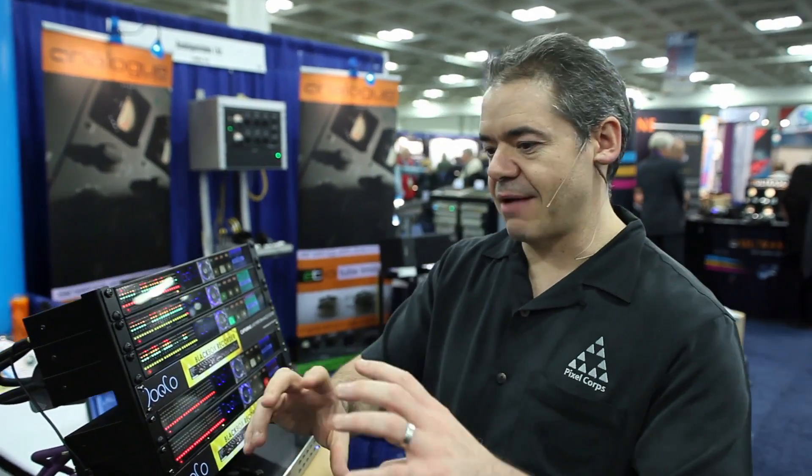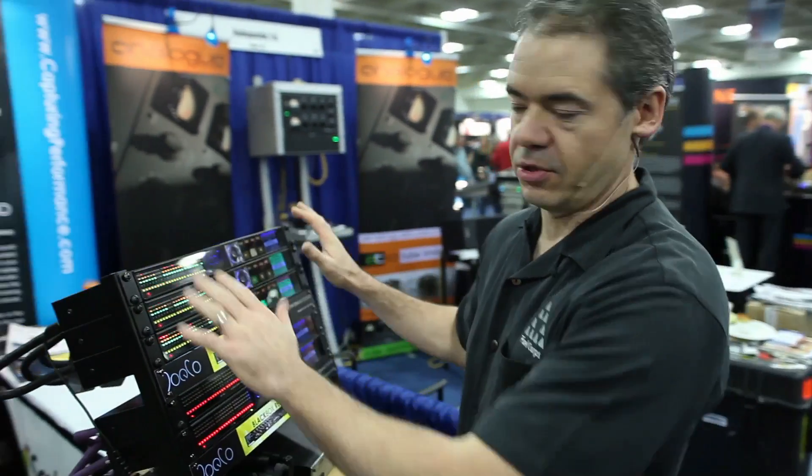We're here at JoCo. A lot of times you're at a big concert and trying to record everything — you want every track, you want it all. But either you have something that's really expensive and complicated, or you just can't get all the tracks. Well, that's what this handles.